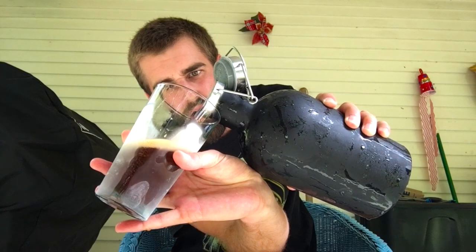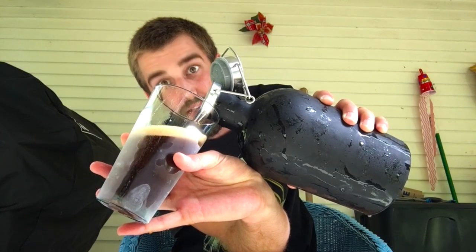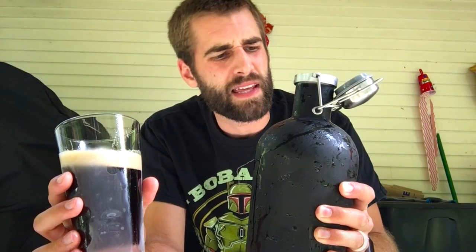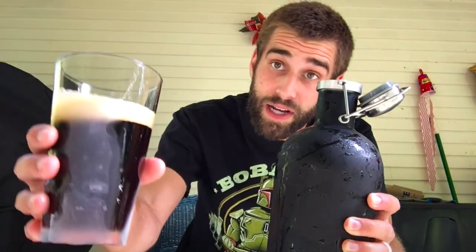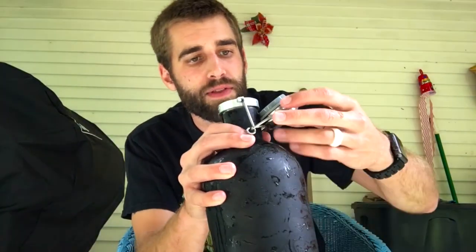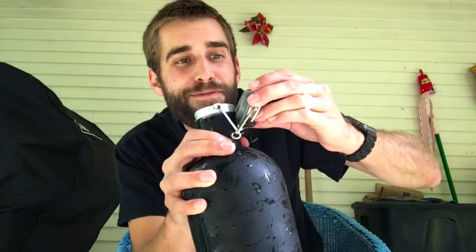Holy smokes! This is a porter, by the way, in case you're wondering. Well, that poured quite nicely except for the fact that there's no handle on it — I kind of wish there was. But odds are this is going to be on a countertop and then you can use both hands to actually pour, so I'm not going to take off stars for that.